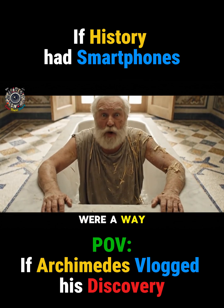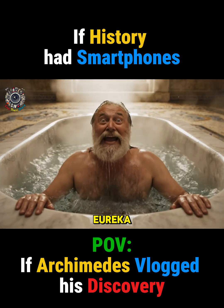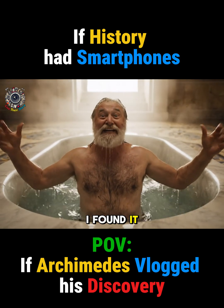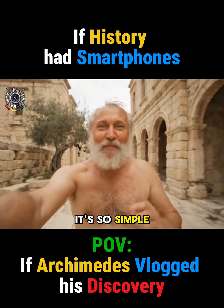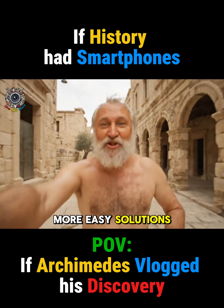If only there were a way to measure the volume. Eureka! I've found it! The principle of displacement. It's so simple. And don't forget to subscribe for more easy solutions.